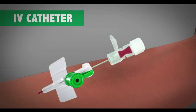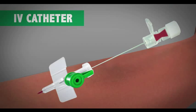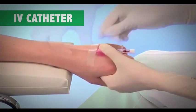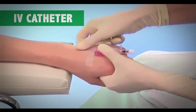After this, remove the tourniquet and then slowly remove the needle completely. Finally, apply the dressing to the cannula to fix it well in place.